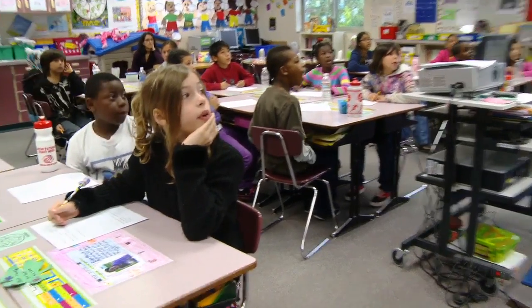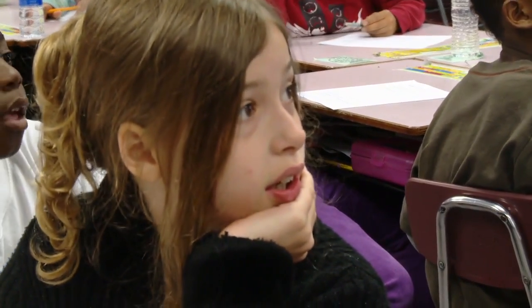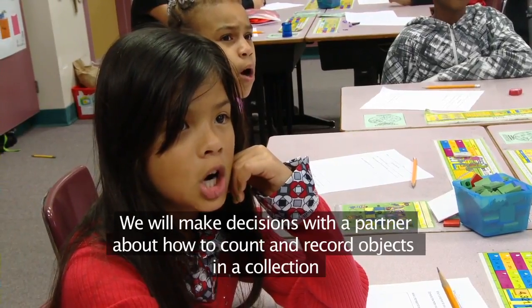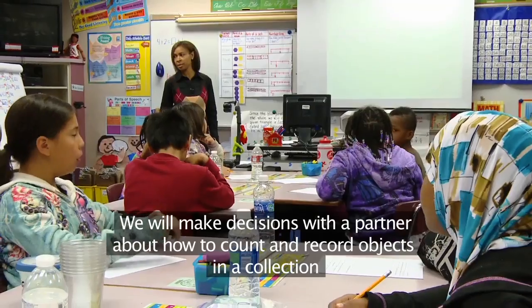We will estimate the number of objects in a collection. We will make decisions with our work about how to count and report objects in a collection.